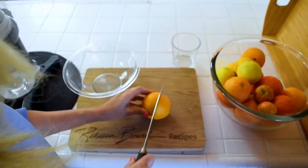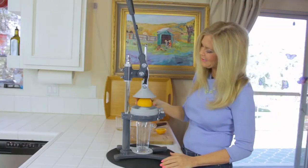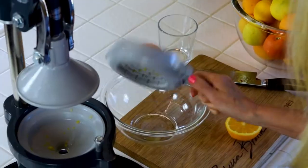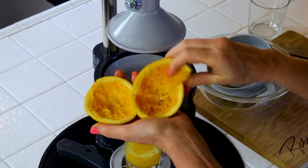So cut your fruit in half, put a glass or pitcher under your juicer, and in goes your fruit. And down she goes — squeeze down. Bring her up and into discards. It doesn't waste any of the fruit; it gets out all the juice.